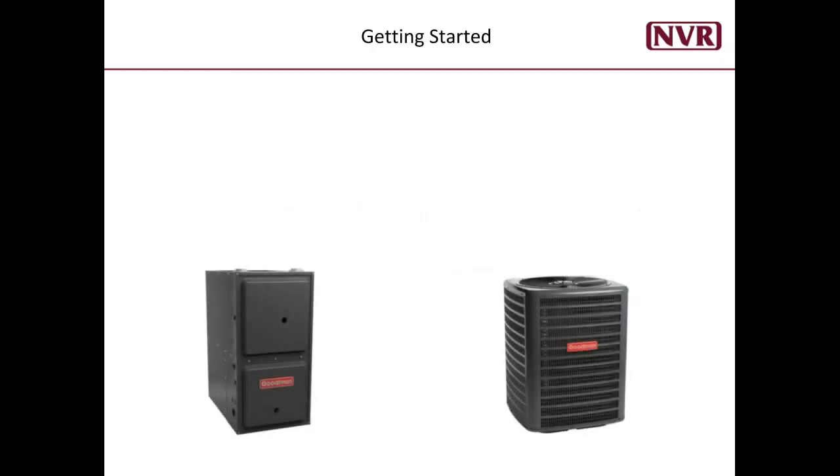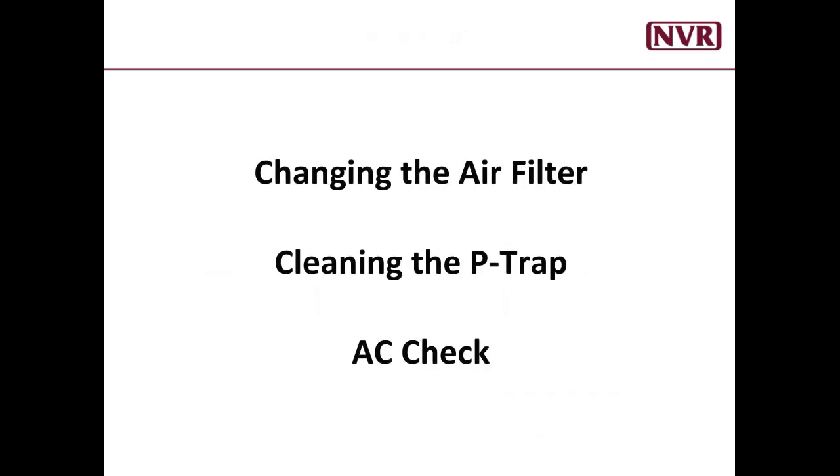Your heating and cooling system is often referred to as your HVAC. For this video, I will refer to them as the inside and outside unit. When we are done, you will see examples of changing your air filter, cleaning the P-trap, and confirming your AC is working. So, let's begin.